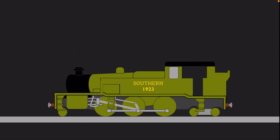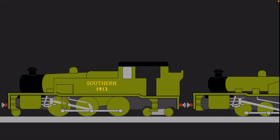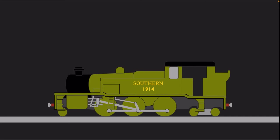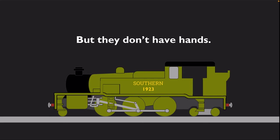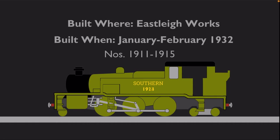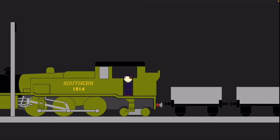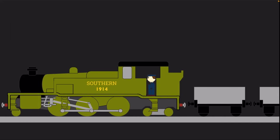Initially, the class was allocated to Norwood Junction, Hither Green, and Stewart's Lane. Although not the most well-known of Maunsell's designs, the W's proved to be very reliable and efficient performers that just got on with their tasks at hand. The only complaint that crews had was on the Eastleigh batch — since most of the signals were on the left-hand side, the driver found it difficult to spot them. In many cases, the firemen acted as a lookout.